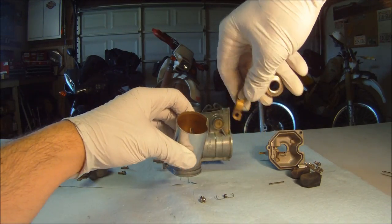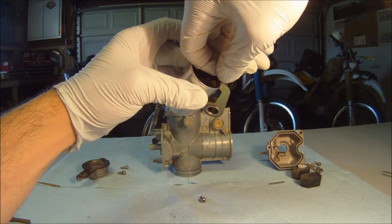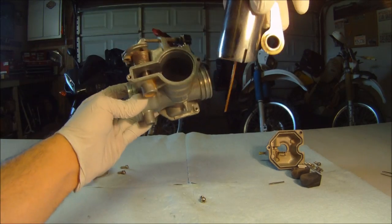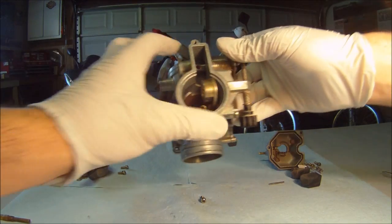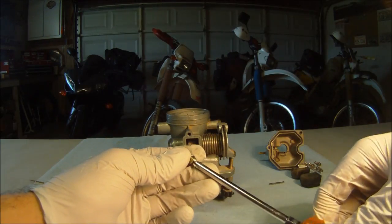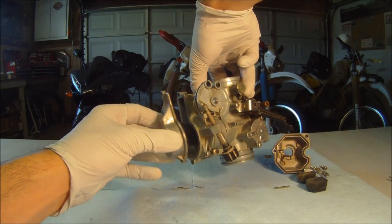Now that we have disassembled our carburetor and made all necessary adjustments, it's time to put it back together. Begin with the link arm and link arm spring, making sure the direction of the arm falls into the throttle valve recess. Slide the assembly down into the carb body and work the throttle pulley out while keeping the spring from uncoiling, just like we did in disassembly. Install the arm set screw and check for smooth operation, then replace the top cover making sure the gasket sits correctly.